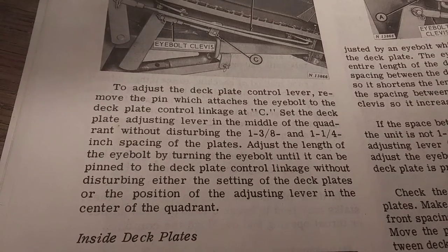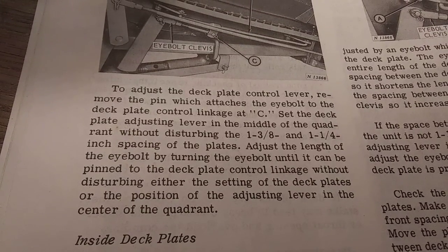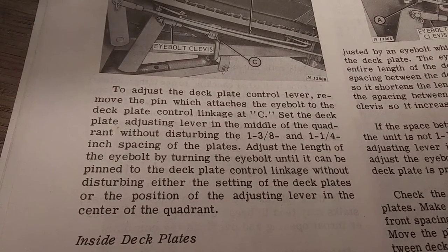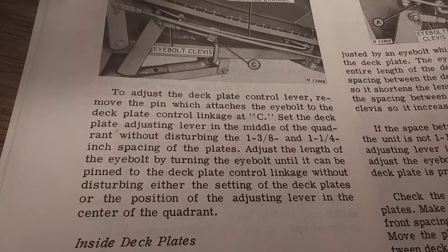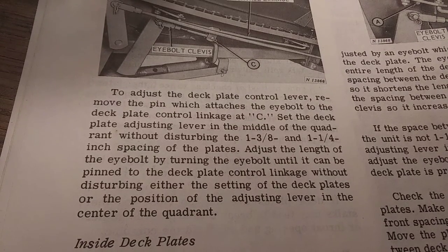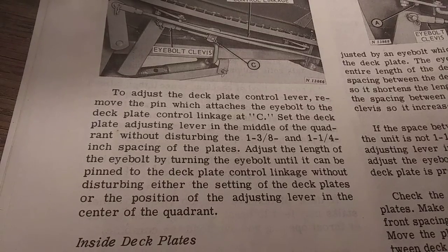Adjust the length of the eye bolt by turning the eye bolt until it can be pinned to the deck plate control linkage without disturbing either the setting of the deck plates or the position of the adjusting lever in the center of the quadrant.